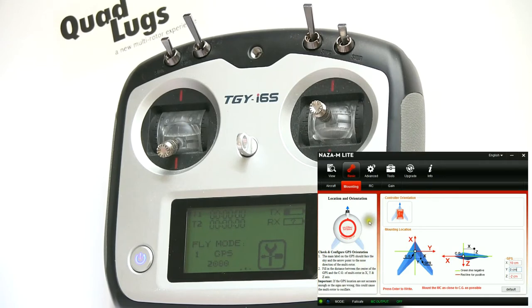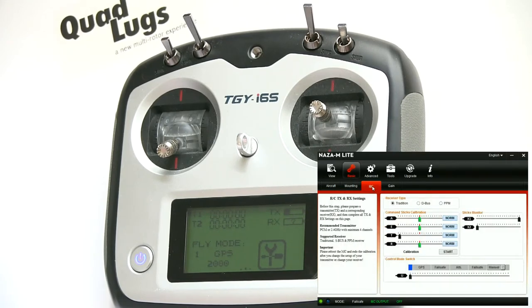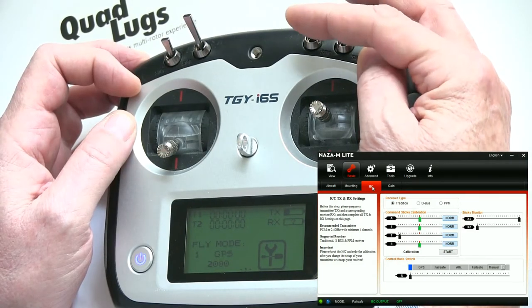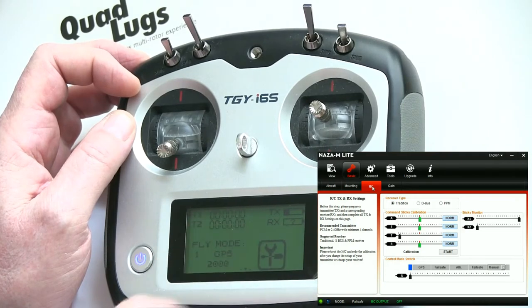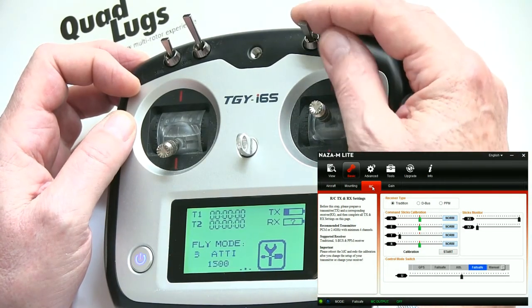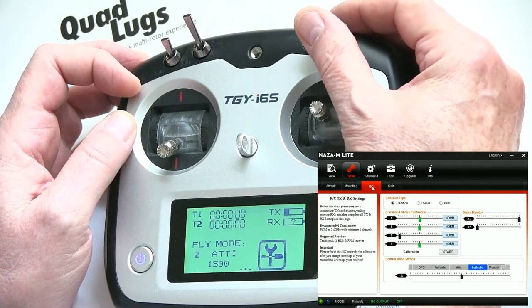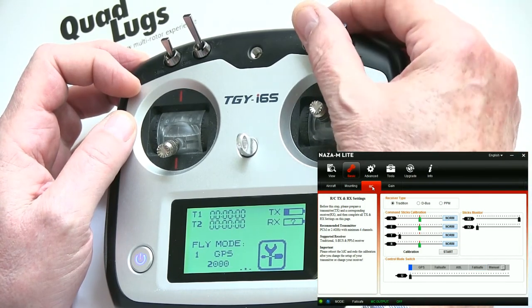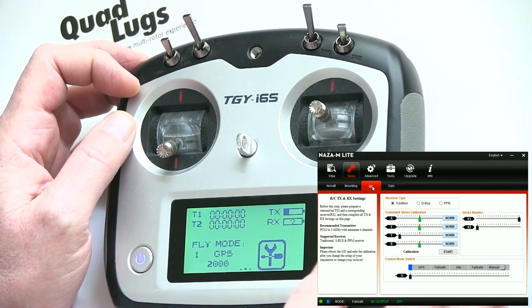Now we're going to configure the mode switch. All the way up is GPS mode, the middle is Attitude mode, and the bottom is also Attitude mode initially. Let's go ahead and get this set — if we go all the way up, we're in GPS mode.